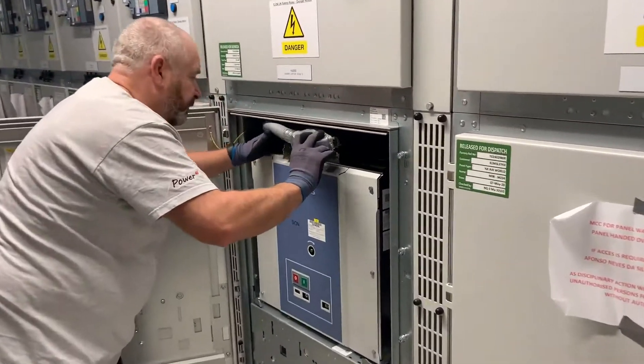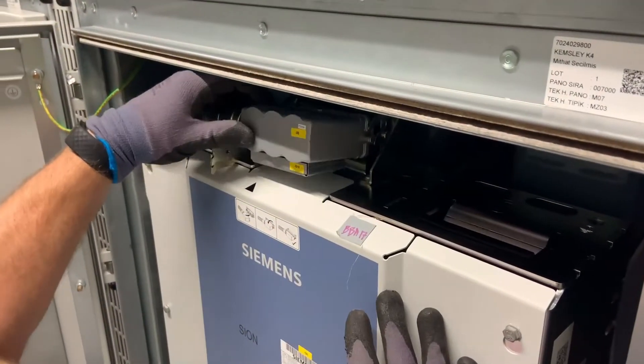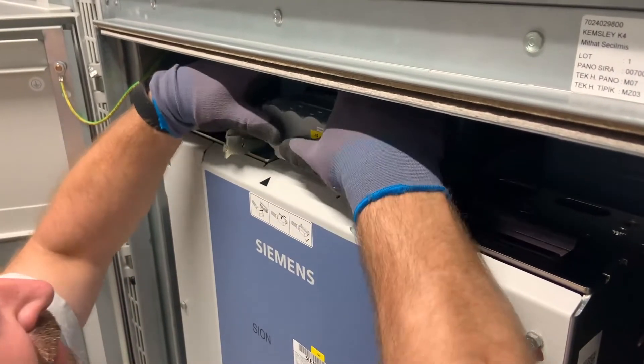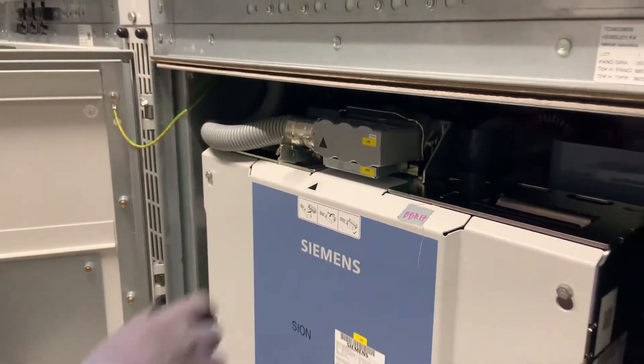Next is to reconnect the umbilical cable and plug and socket arrangement. This has a mechanical interlock on the left hand side that prevents you from closing the door unless the umbilical connection is made.